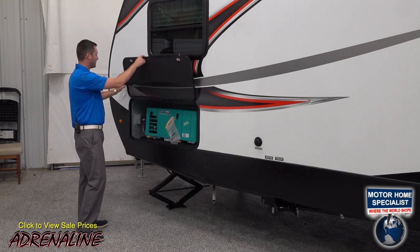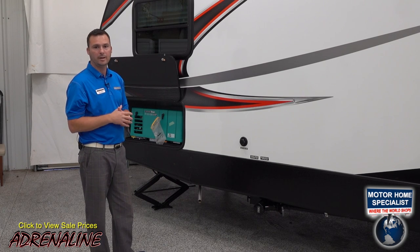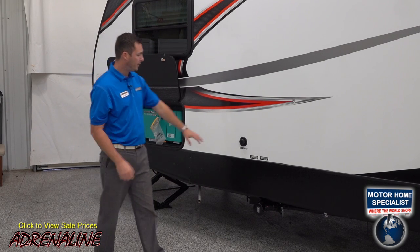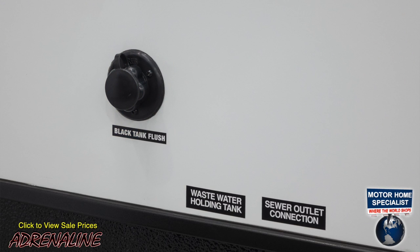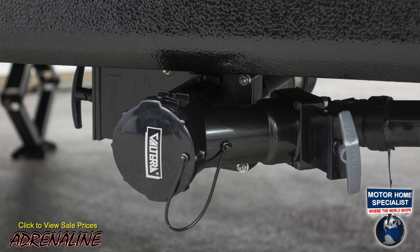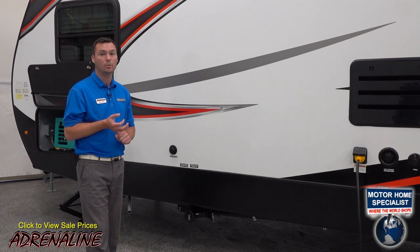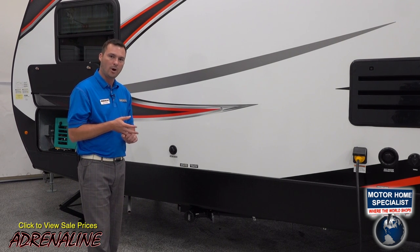The exhaust is run out the side to keep all fumes away from the bedroom area and inside the trailer. We also have a black tank flush that comes standard on all Adrenaline trailers — a really nice feature that not a lot of trailers still include, allowing you to clean out your black tanks with ease. Underneath you'll see your sewage dump and drain poles; all tanks are connected so they all come through one spot. The Adrenaline comes with 100 gallons of fresh water, 60 gallons of gray water, and 30 gallons of black.